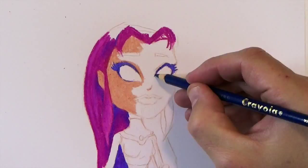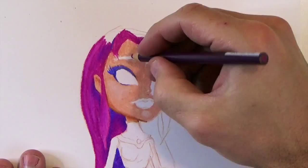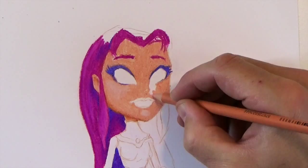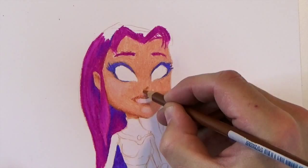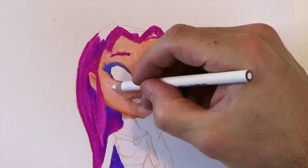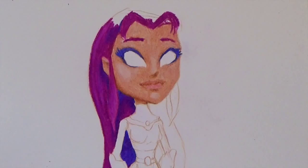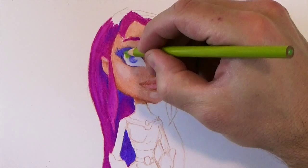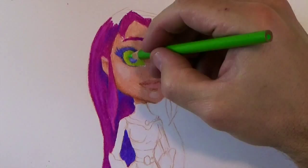Later on I'll go over that with a white colored pencil to give myself highlights and add value, then darks and stuff. For the pink hair I'm using violet for my shadows because I don't want to use black yet. I want to build up my values, so I'm using violet for the pink and you'll see me do all kinds of layering to get a nice value range.